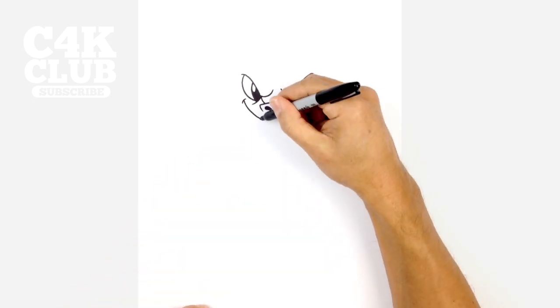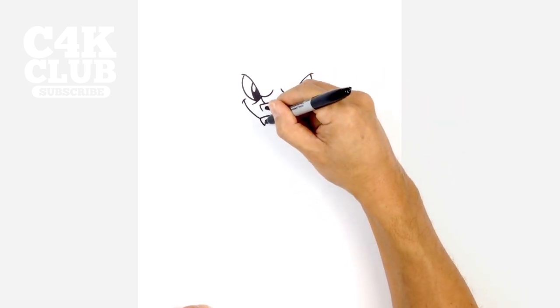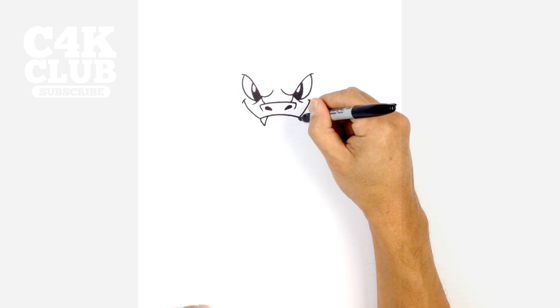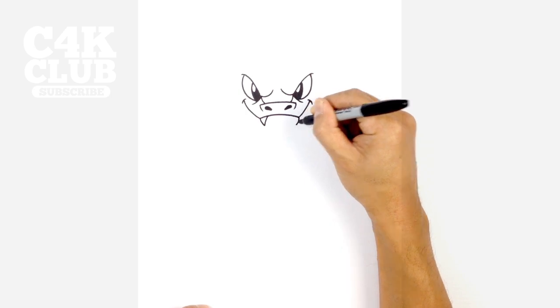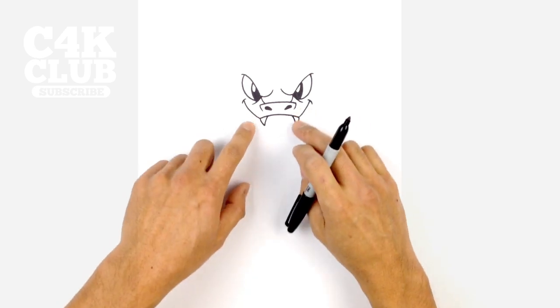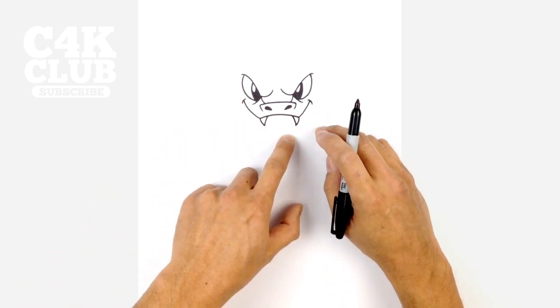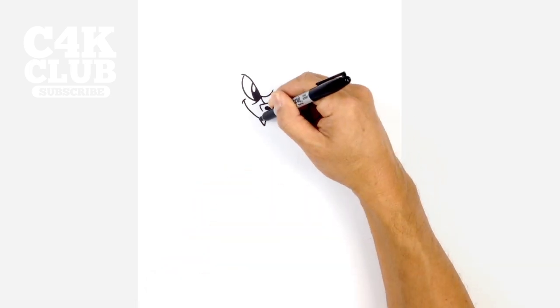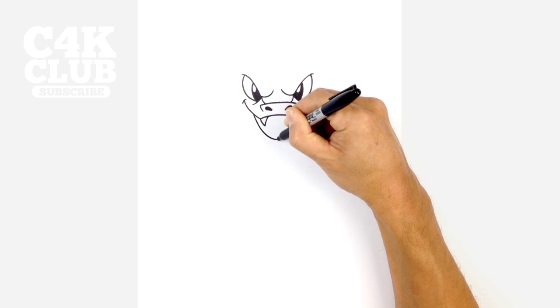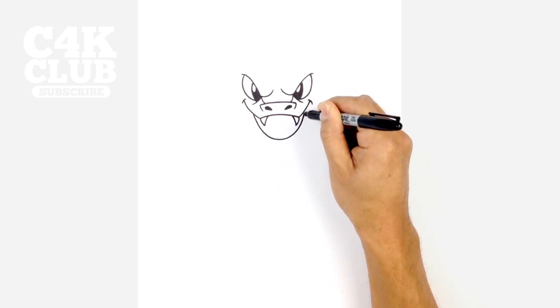From here let's draw on some fangs. From the point where the turn goes up, we're going to draw a curve that comes down and then curve that back up. We'll do the same thing on the right, curving down from that point and then curving up. Let's draw on the bottom of the mouth. Just in here we want to draw a curve that comes down to the bottom of the mouth and then back up on the right side. Just left of that fang we're going to come down to the bottom of the mouth and then curve back up towards the right side, just underneath the mouth there.